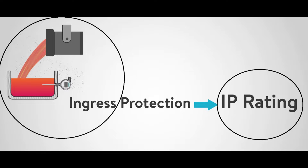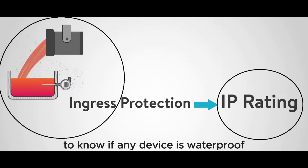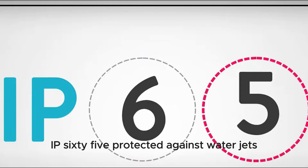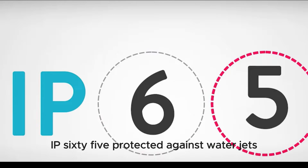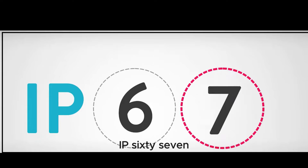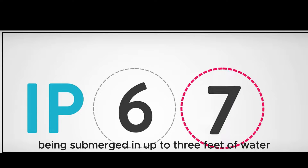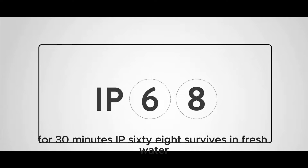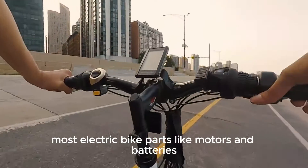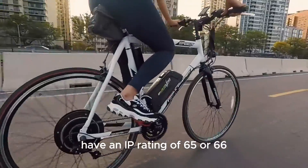First things first — what's this whole waterproof business about? To know if any device is waterproof, you should check its IP rating. IP stands for ingress protection, and it tells you how well something can resist water and dust. Here's a quick breakdown: IP65 is protected against water jets; IP66 is resistant to strong jets of water; IP67 can handle being submerged in up to 3 feet of water for 30 minutes; and IP68 survives in fresh water up to 1.5 meters deep for 30 minutes. Most electric bike parts, like motors and batteries, have an IP rating of 65 or 66.